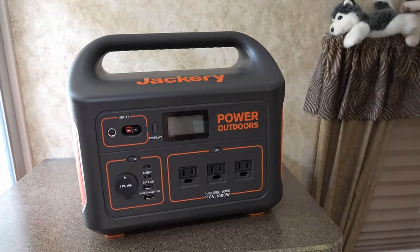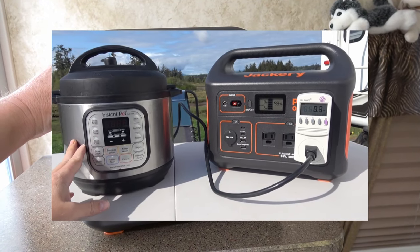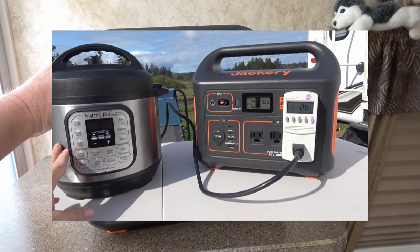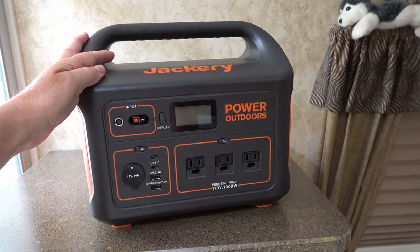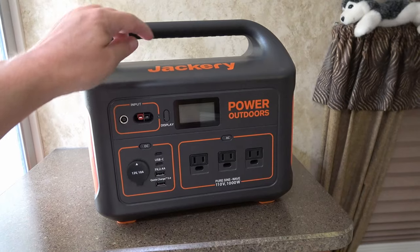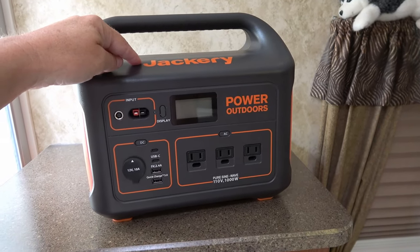Hey guys, Ray from Love Your RV. A quick update on this Jackery 1000 box that I reviewed last month. I've had the 500 watt box for over a year, but they sent out this 1000 and I gave it a review. I'll link back to that.